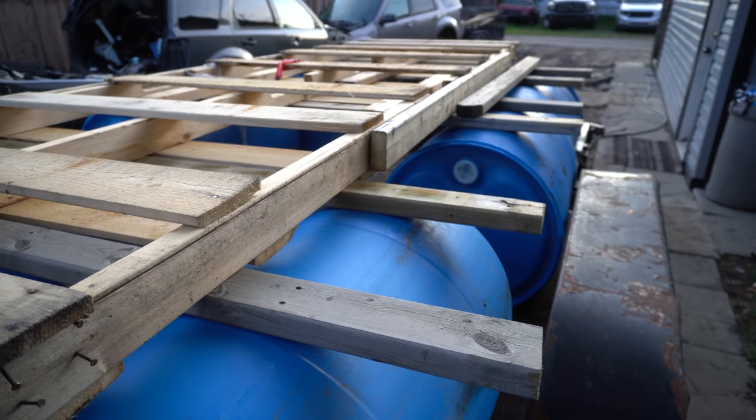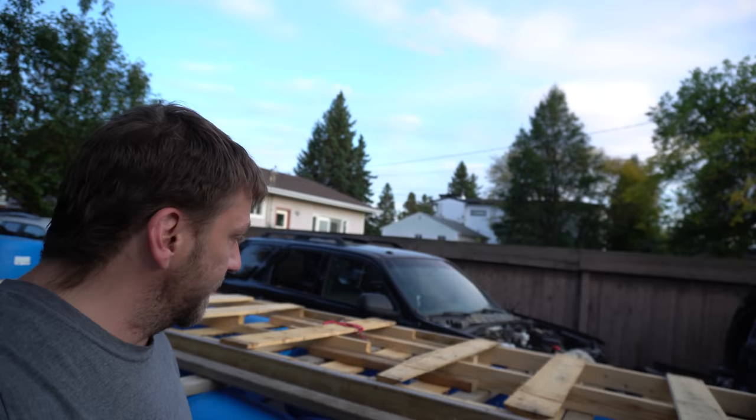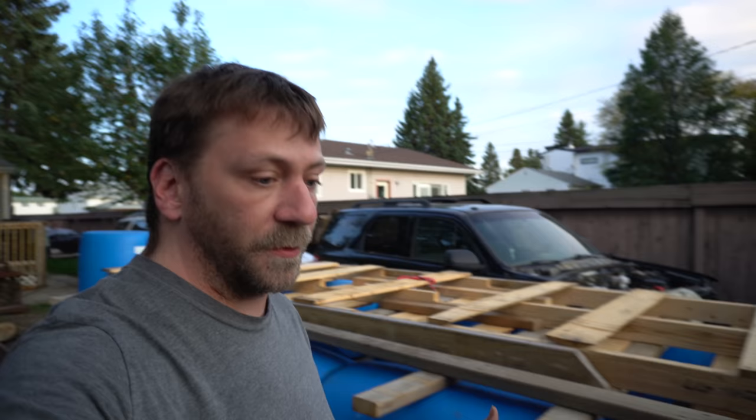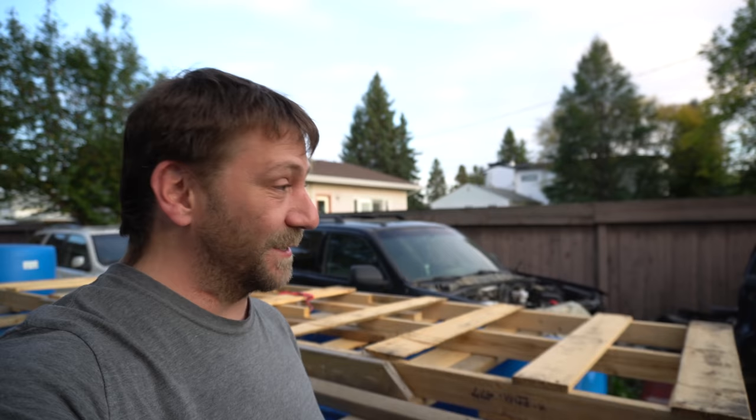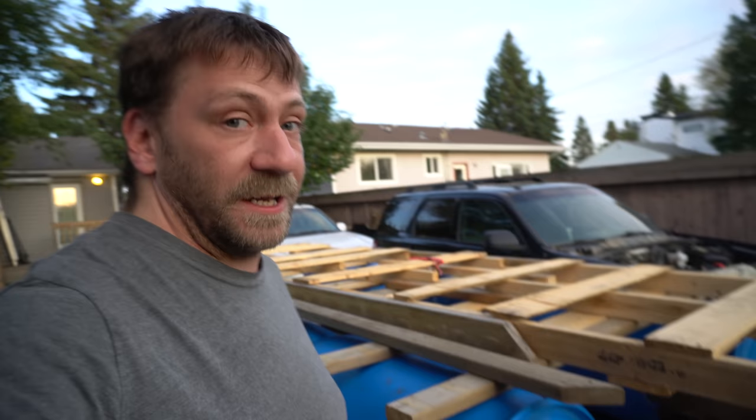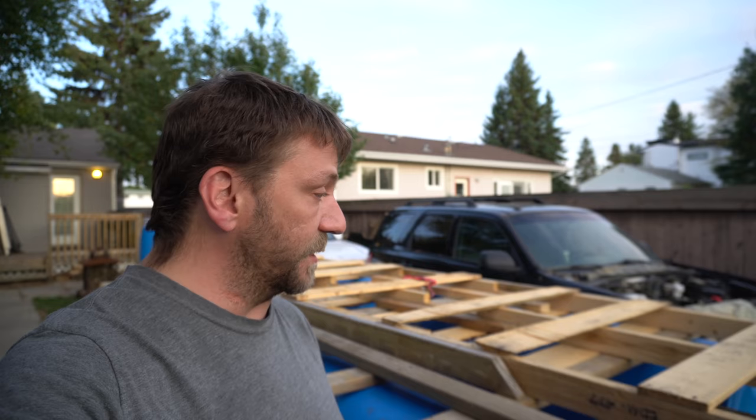This is what it looks like so far — six barrels, nothing's together yet, we're just mocking it up to see how big we can make it because we don't want it too big for the trailer. Thanks guys for all the birthday wishes — it was my birthday this week, I'm 38 now. Actually I've gained a year because I spent this whole year thinking I was already 38, did the math, and realized I've gained a year of life, so that's great news.